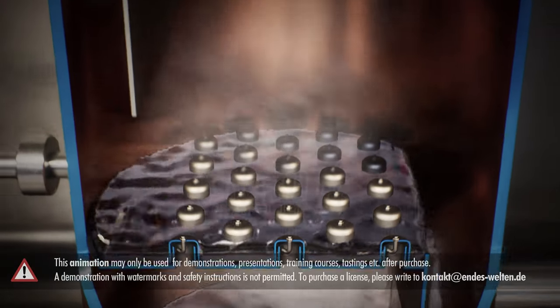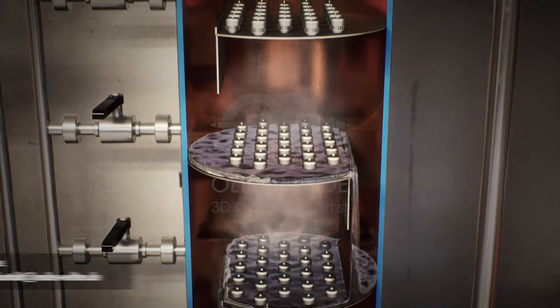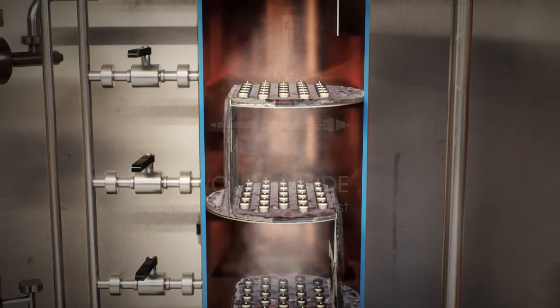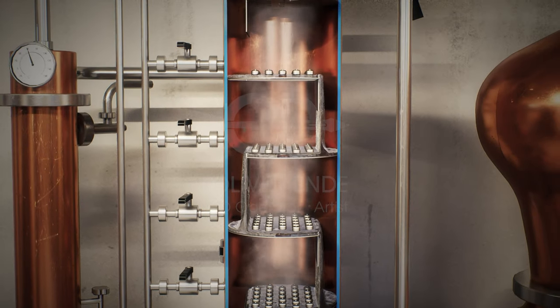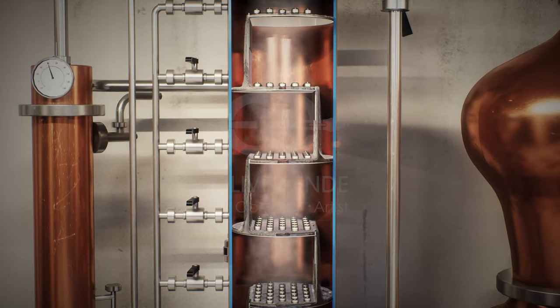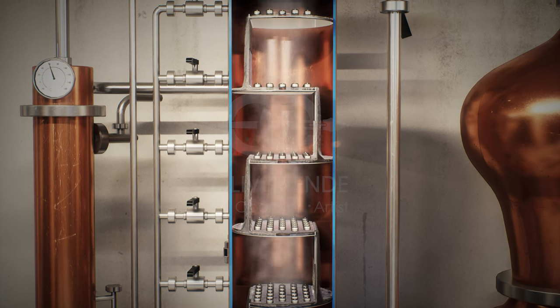The vapor now continues to rise from tray to tray. Due to the simple geometry, each plate is slightly cooler than the one below. This rapid transformation of vapor to liquid to vapor takes place over and over again. In this way, the alcohol is enriched and the vapor becomes more and more high-proof as it rises.